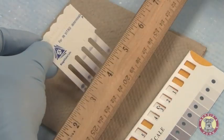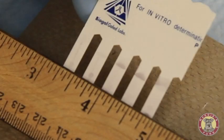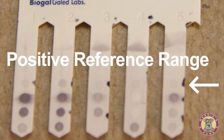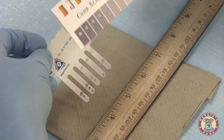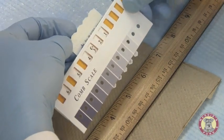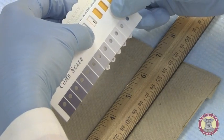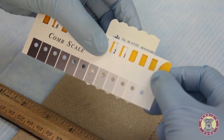Using a straight edge, I'll look at the first row of dots — that is our control slot. This is the positive reference range. These should all be a similar color. Using the comb scale provided in the kit, I will try and match this positive reference to the color provided.